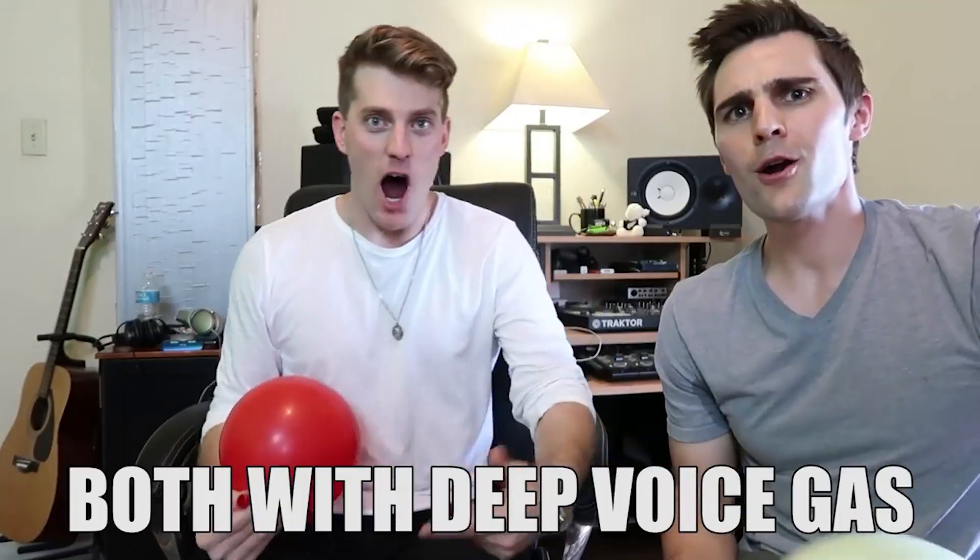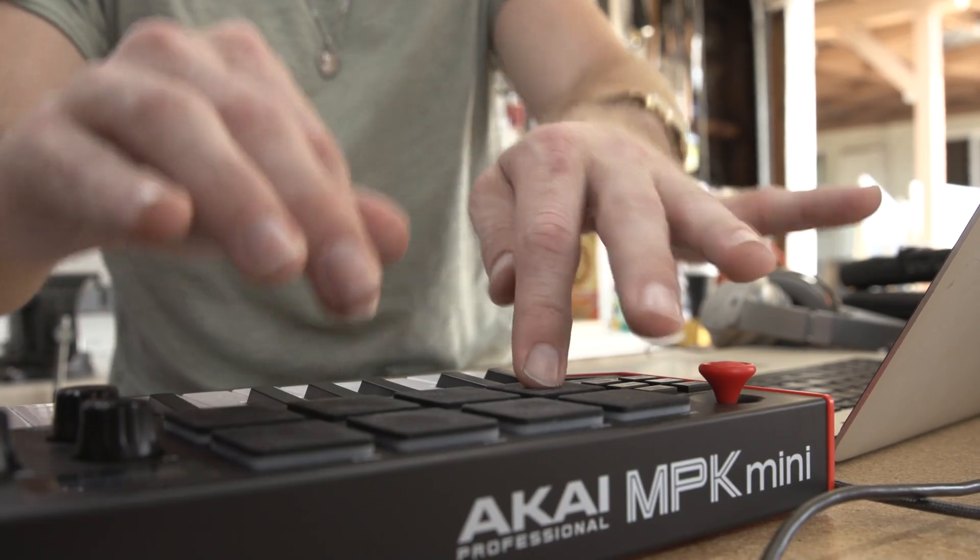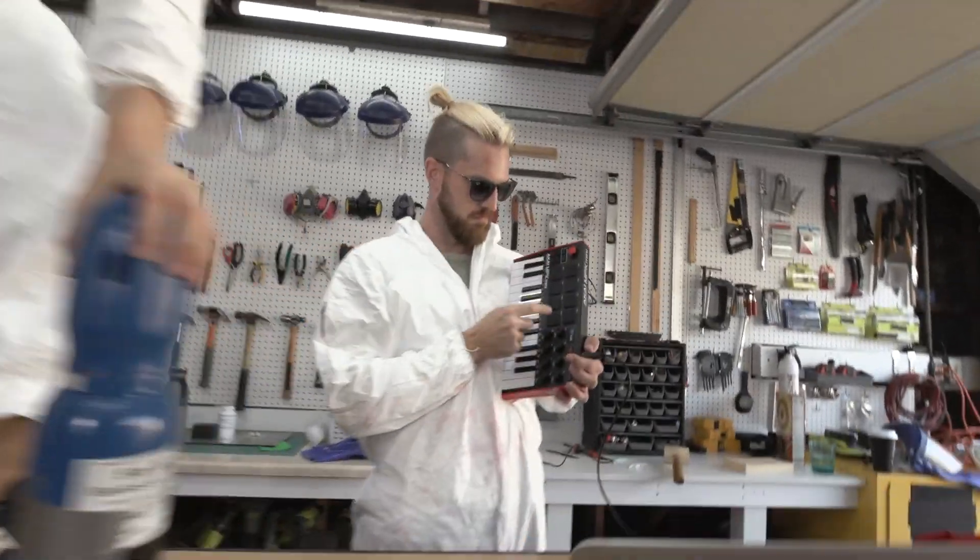A while back, me and a musician named Andrew, formerly known as 80 Fitz, made music using deep voice gas — sulfur hexafluoride — and helium. And by we, I really mean Andrew. He beatboxed, and I tried to chime in, and the end result was an awesome beat and amazing sounds all through science.